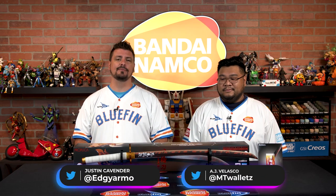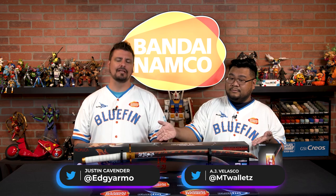What's up, collectors? Justin and AJ here from Bluefin, and today we're very excited to be talking about this amazing Propica sword from Demon Slayer. We're talking about Rengoku's Nichiren sword. It's incredible.